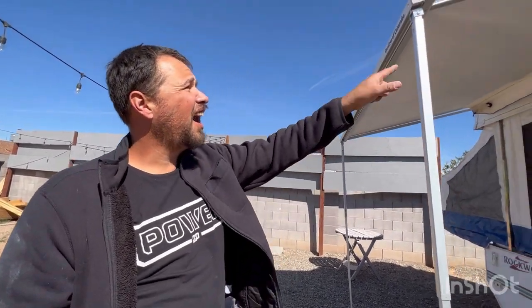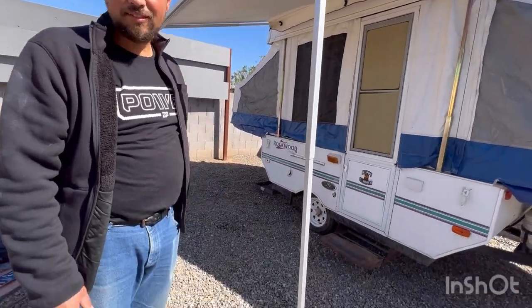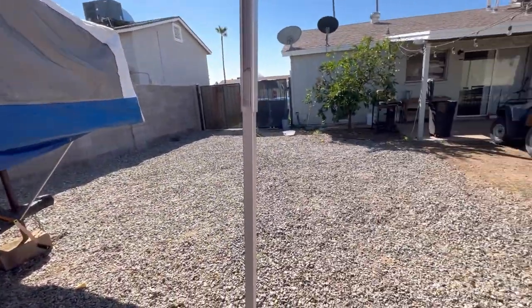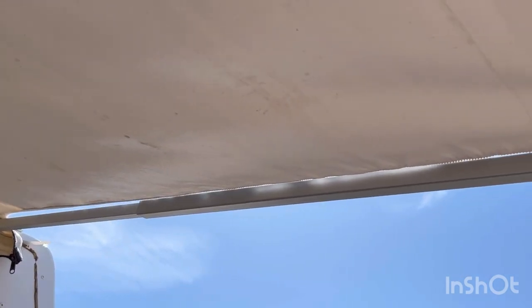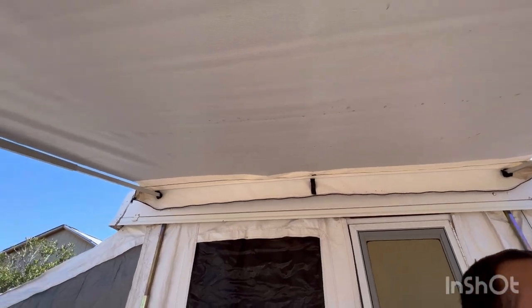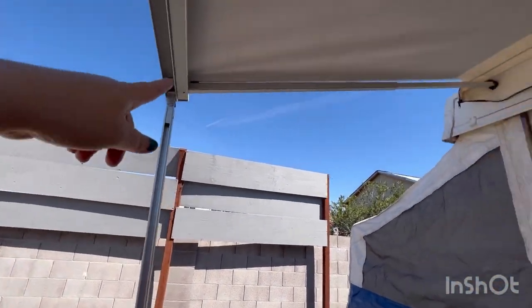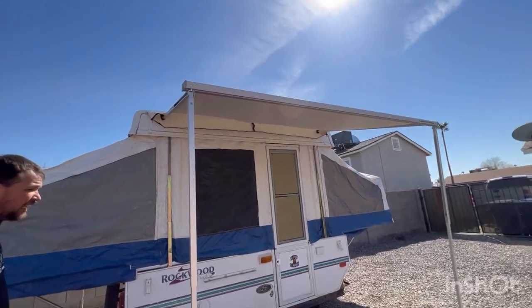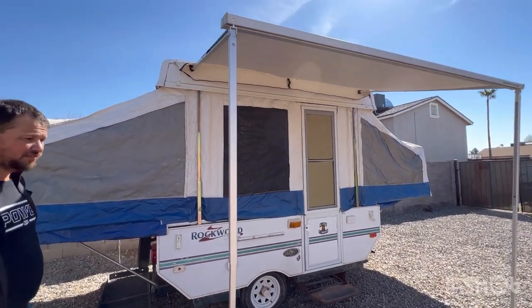So we just set up the awning. It's pretty much brand new - it looked like it was never even used. It's the Carefree of Colorado. Pretty simple setup - just aluminum bars. You push the two aluminum bars up against it through these little holes. Pretty simple. Really good condition. There are just two separate legs: one that comes down and one that goes over there. It has little fabric loops to hold it in there. What I like is it's all connected, so when you roll it up you just roll everything together and it zips up perfectly.